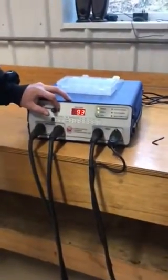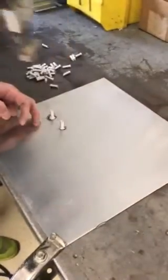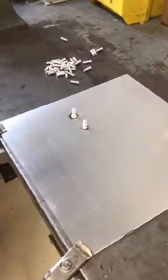Next we'll show an example of a cold weld where we reduce the voltage and make a weld. This is an example of a cold weld — no fillet formation at all. It's noticeably cold.